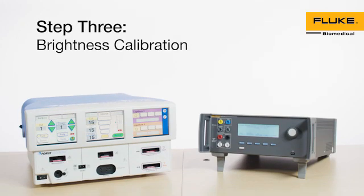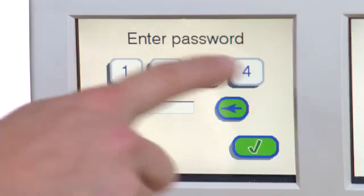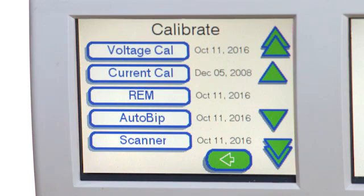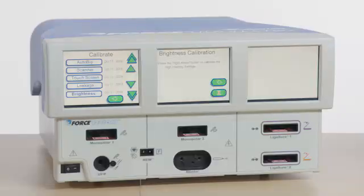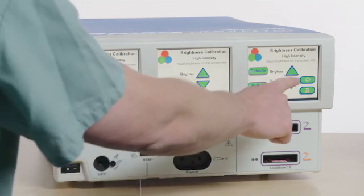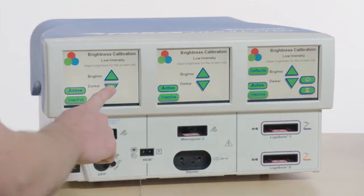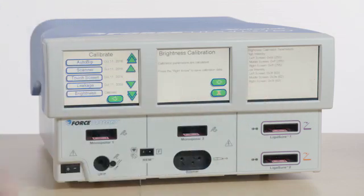Step 3: Brightness Calibration. Select the Service button. Enter the password as provided in the Manufacturer Service Manual and select Enter. Select Maintenance and then choose Calibrate. Scroll through the Calibrate menu list and select Brightness. Click Next. Complete the on-screen calibration instructions for each of the three touchscreens for high and low intensity settings. Select the arrow button, then select Calibration to save calibration data.